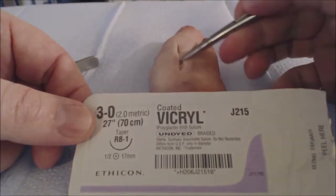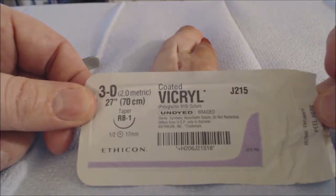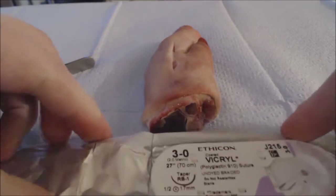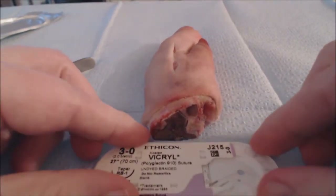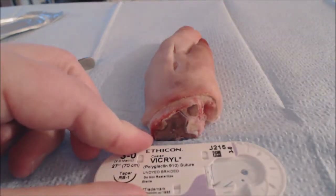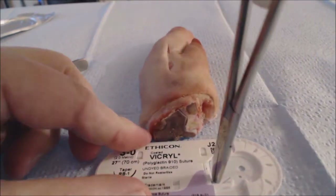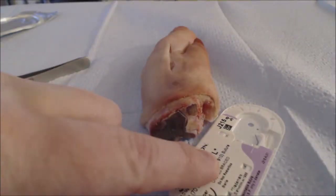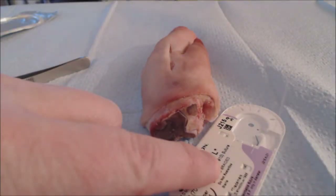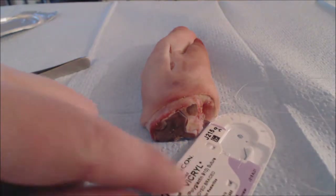Here we have a laceration from a previous video that we made in a pig's foot, and we've selected the suture we want to use. We'll open our suture material up, and we'll find that they usually come on these plastic mantles. The way to get this out of the package nicely is to take your needle drivers, clamp the end of the needle, and roll it out. After removing the needle, carefully pull the suture material out of the package and make sure that it doesn't land on anything that's not sterile or at least not clean.